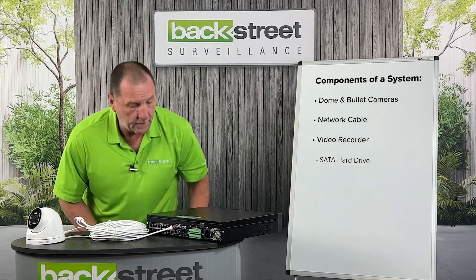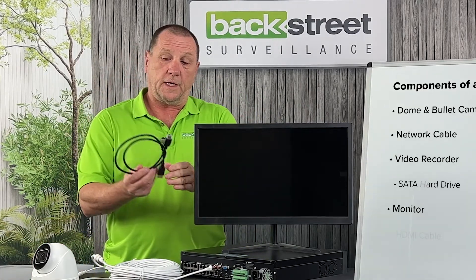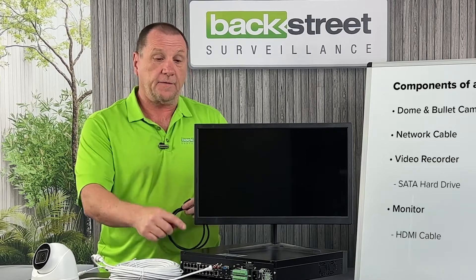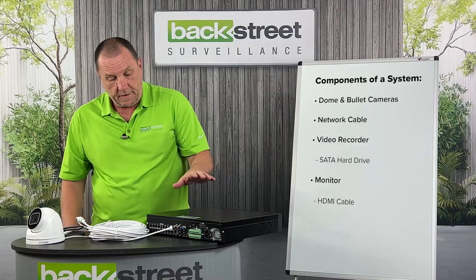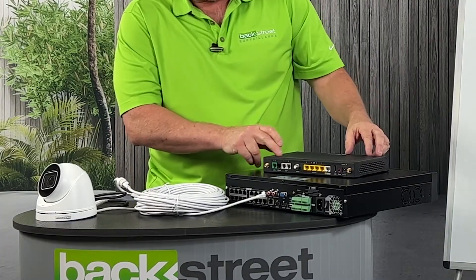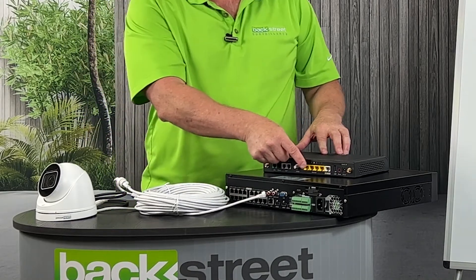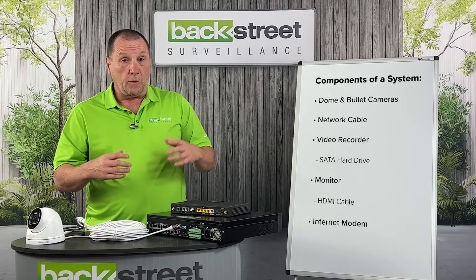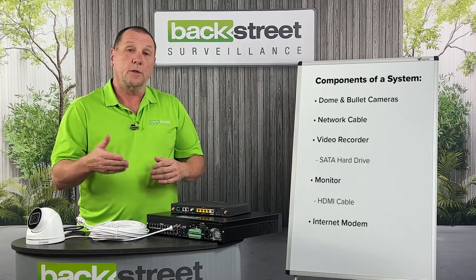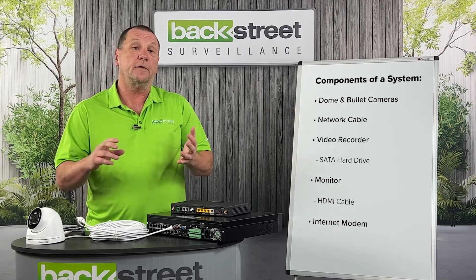For viewing, the video recorder can be connected to a monitor or TV with an HDMI cable — you need HDMI to get 4K video out to the monitor. From the video recorder, we go to the internet modem; we plug the network port on the video recorder into one of the ports on the modem. Now we have remote viewing with our phones through the Wi-Fi of the home or business. You can sit at your work or home computer, or use your smartphone anywhere in the world, to access the video recorder, view cameras live, and play back footage.